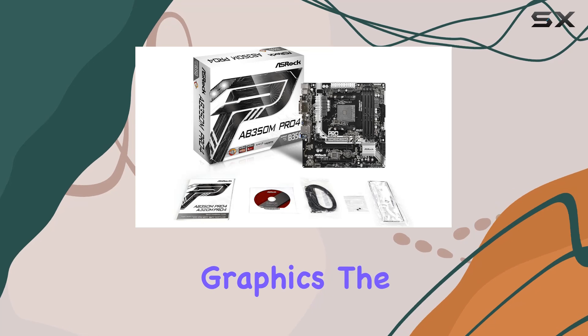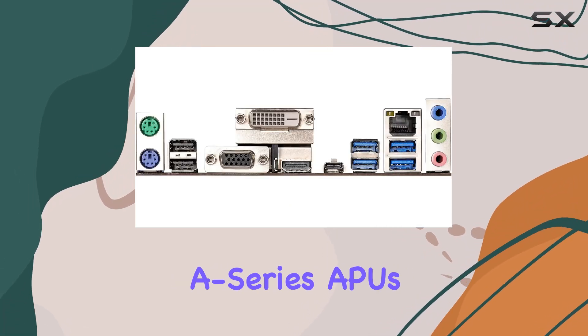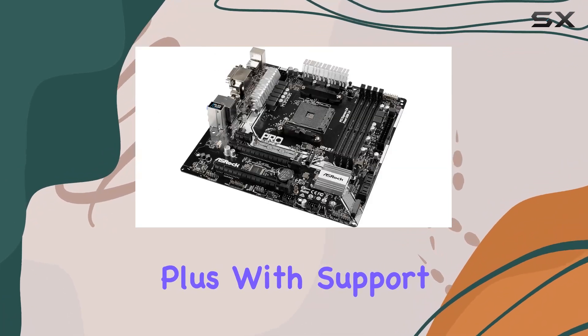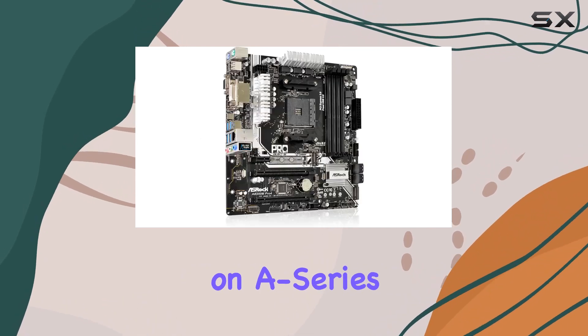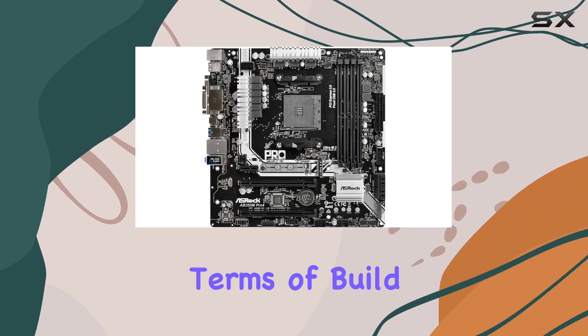Now, let's talk graphics. The integrated AMD Radeon R-series graphics and A-series APUs deliver crisp visuals and smooth gameplay. Plus, with support for DDR4-3200+ OC on Ryzen CPUs and 2400 on A-series APUs, you can customize your rig for maximum performance.